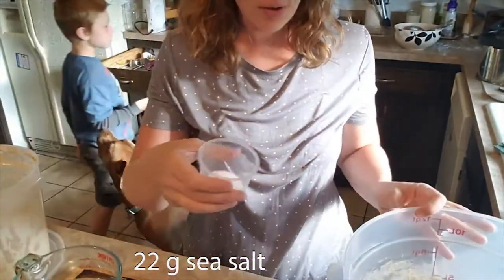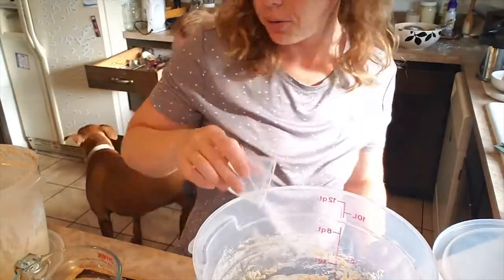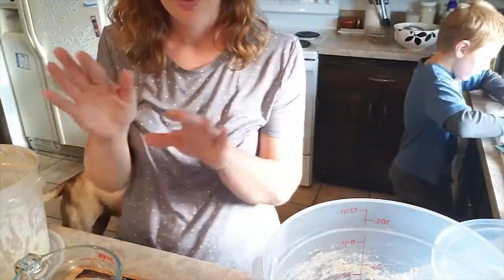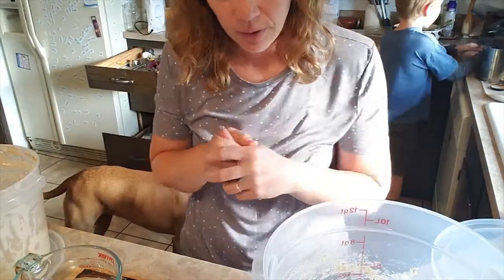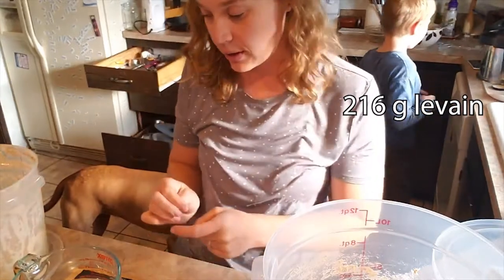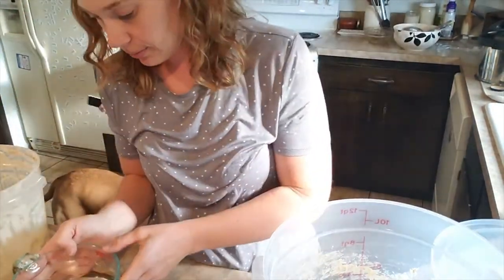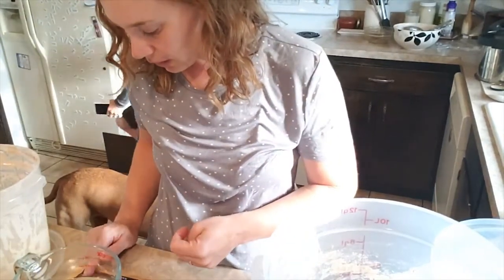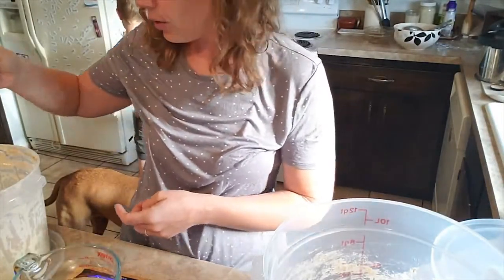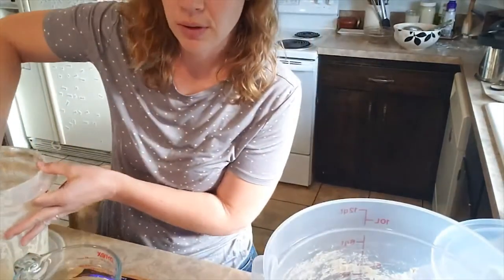So you sprinkle that on top of your autolyse flour and water mixture. Now we're going to mix our leaven — we're going to put our leaven into our final dough flour and salt mixture. We need 216 grams. It says to do it with water, so you get some water into your container. Turn your scale on. I think getting your hand wet too kind of helps.